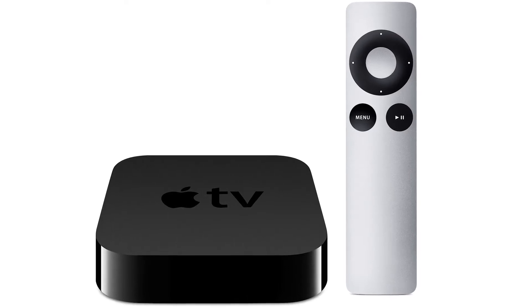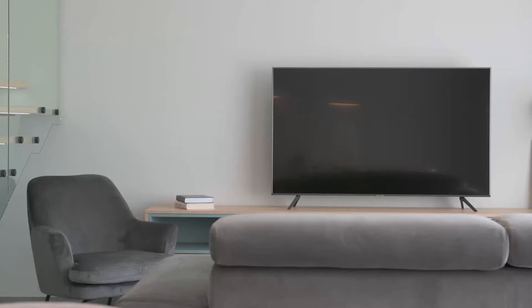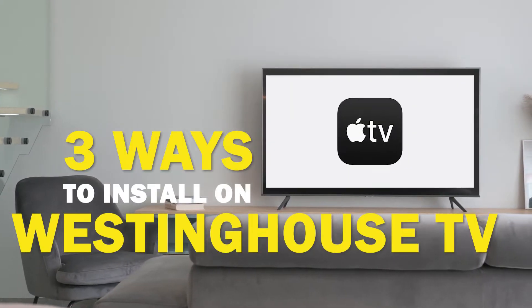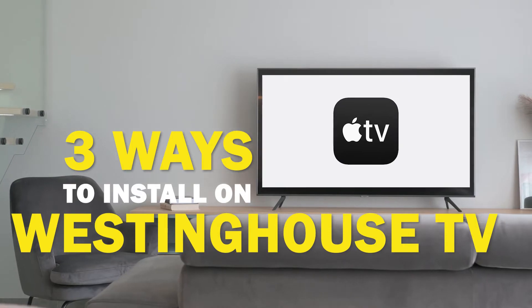Apple TV is one of the best apps that you can download for your TV. In today's tech video, I'm going to show you three different ways of how to install Apple TV on your Westinghouse Smart TV.